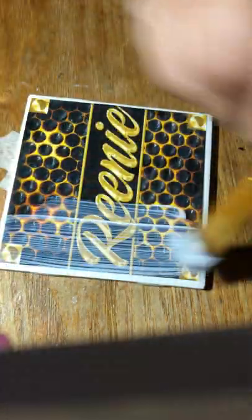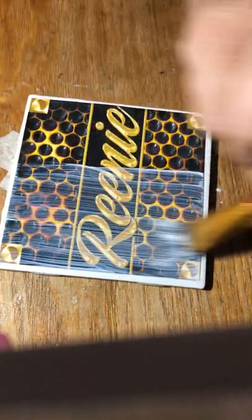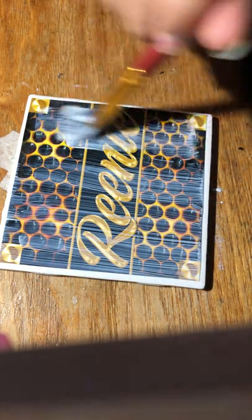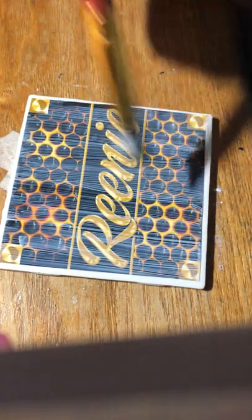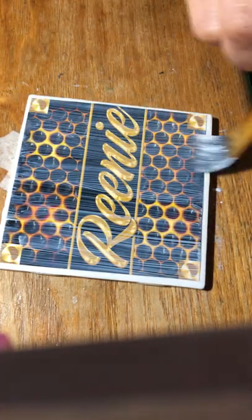Then you just take and Mod Podge over the image. If you're someone who does not like streaks, make sure you dilute it — have a little cup of water to dip the tip of your brush in to thin this out. Then you just have to do multiple layers.